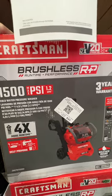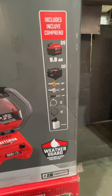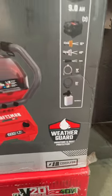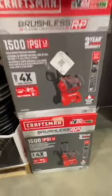This is their Brushless R Plus P line. You get a 9-amp-hour battery, two chargers, a few different nozzle tips, a 10-foot water cord, a 25-foot power cord, and a soap bottle — it's all included. $449 down from $549, a $100 drop, with a three-year limited warranty from Craftsman.